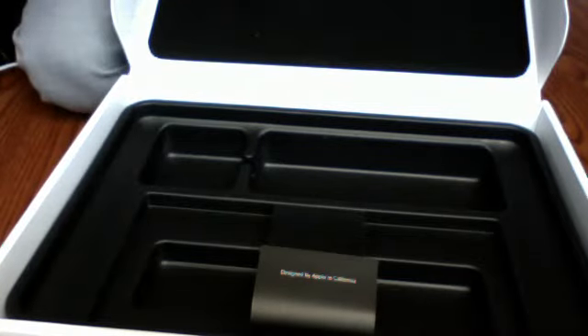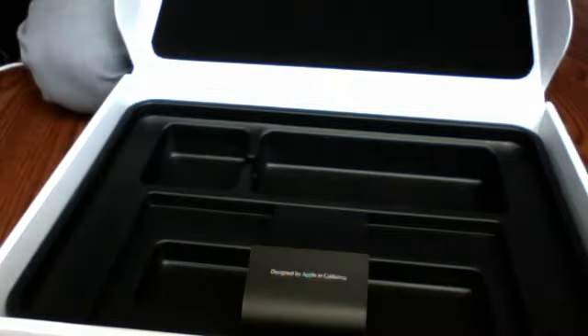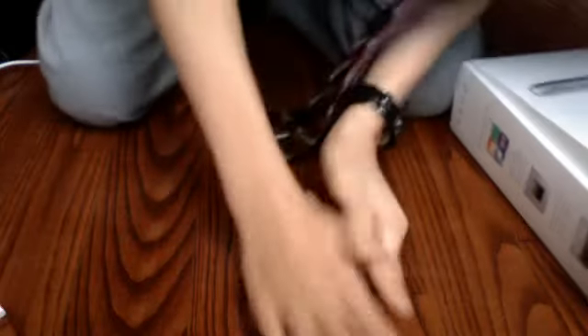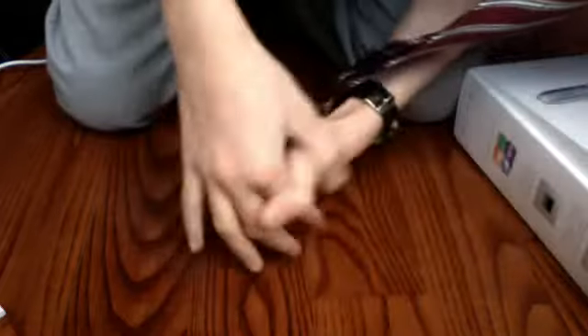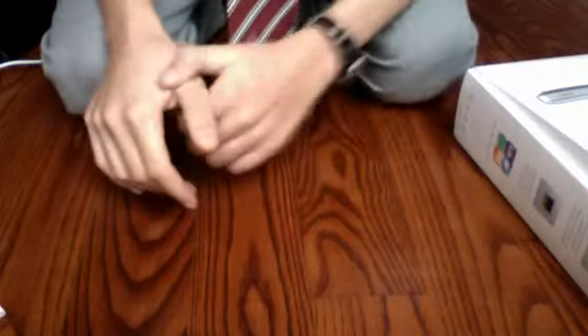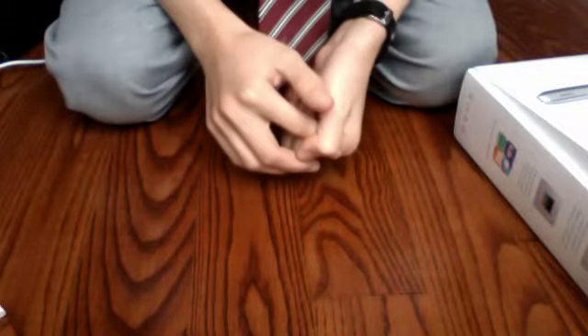And here's the extension cord. The ports: there's the power cable, the ethernet, mini display cord, two USB ports, SD card, and just the audio.